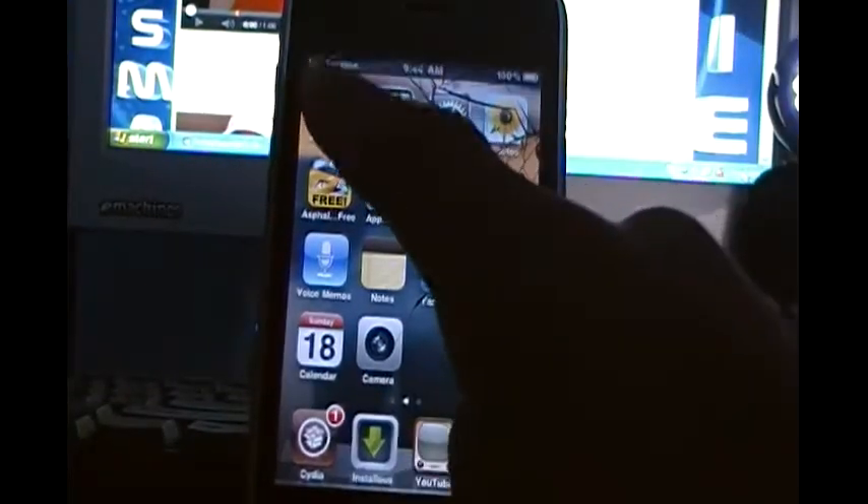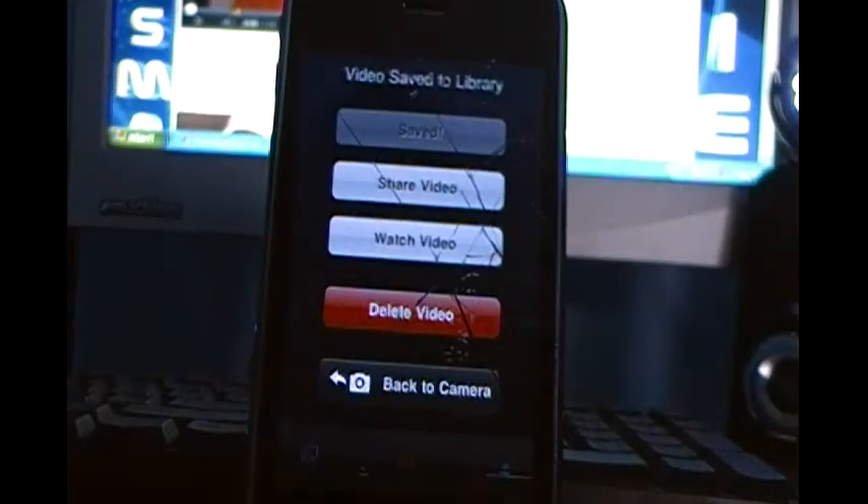This app is called iVideoCamera, because once again the iPhone 3G does not support video. So as you can see, it is getting ready to record. If you press record, you'll be recording — you can see that it's recording because the red lights get brighter. I'm just going to record myself since I'm on my channel.